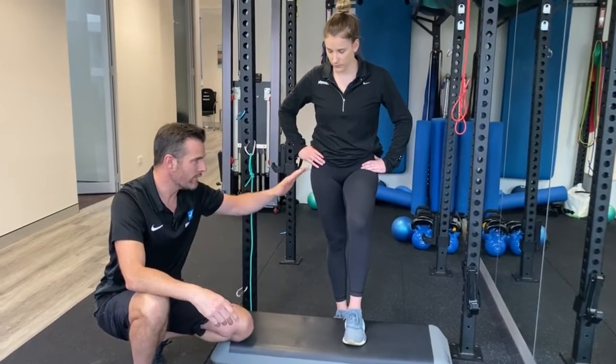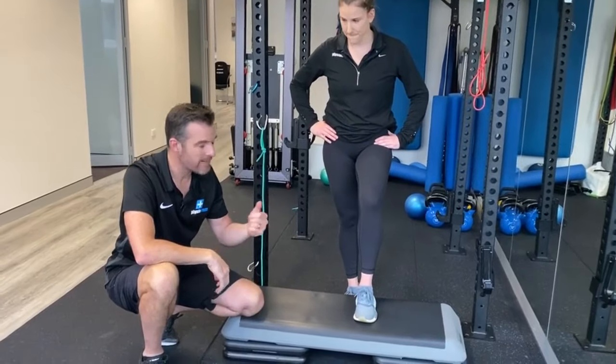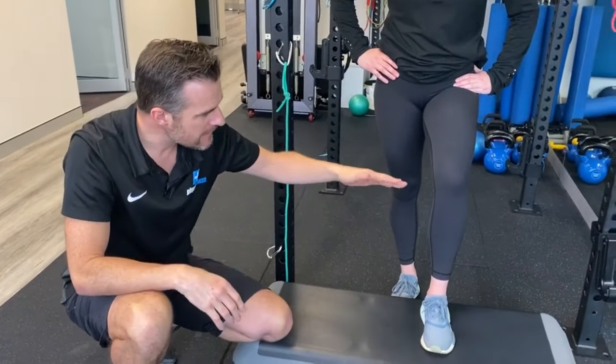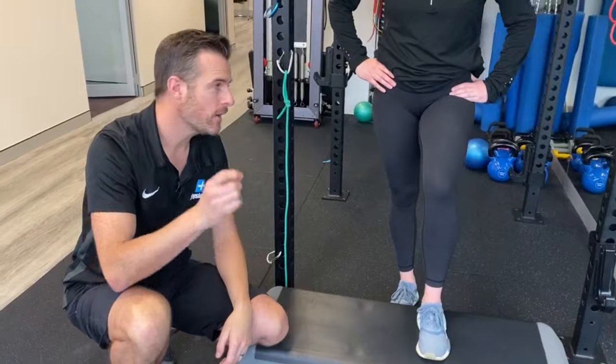If you haven't started running yet and you've got this issue, that's when you may run into problems down the track. See if you can correct it yourself — look for those hip imbalances, look for the knee rolling in and out. And if you can't get that right, get to the physio and get the exercises done to sort that out.